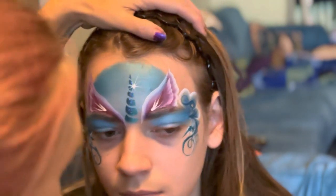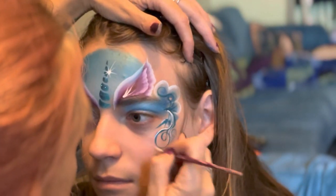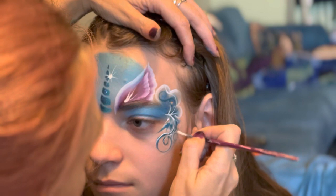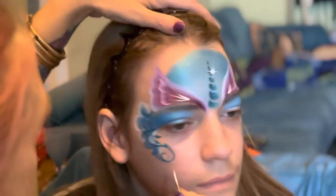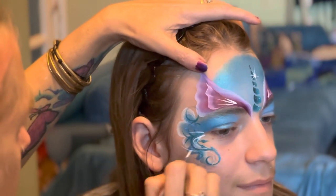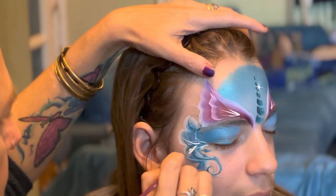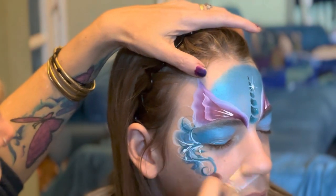Then we just do some extra bits to add a few more pretty details like that. I love pretty bits — love my liner brushes. Anything you fancy, let's see.